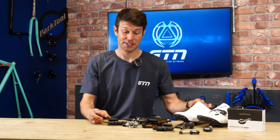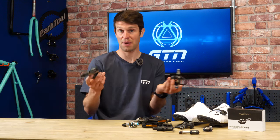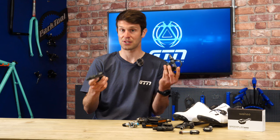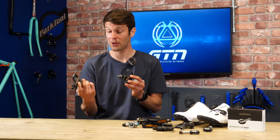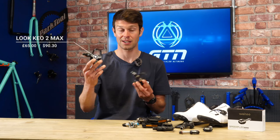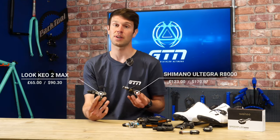There are obviously a big range of options when it comes to these pedals. You can pick up the very basic options in both Look, Shimano and other brands for around 40 to 60 quid, but then the more popular options like the Look Keo 2 Max and the Shimano Ultegra you can pick up for around 65 to 100 pounds.